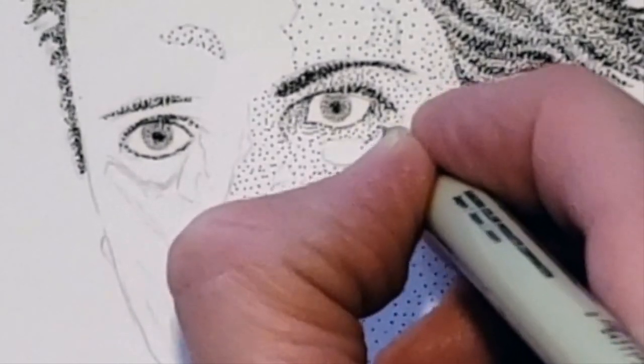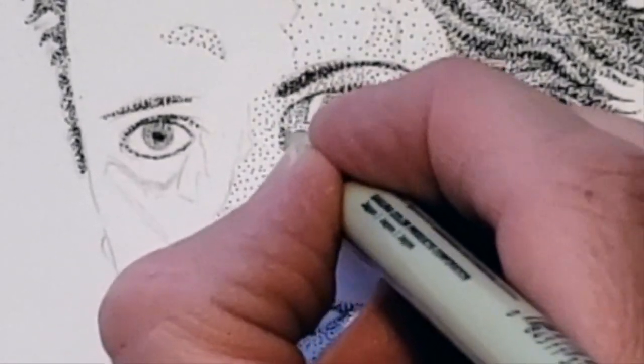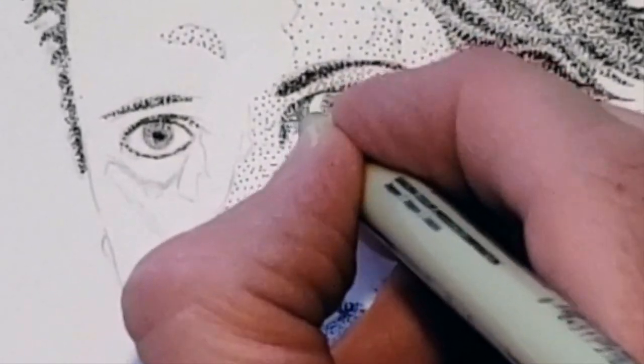The size of the nib of the pen can help create darker values faster by using a larger nib, but to keep areas lighter use a smaller nib with dots that are more spread out.